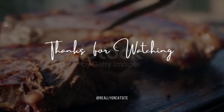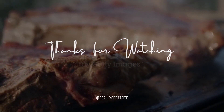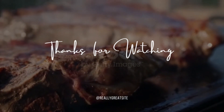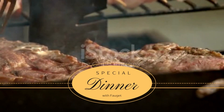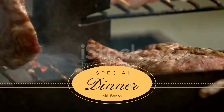First things first, we gotta get that beef ready. Pat it dry with some paper towels to remove any excess moisture. Now it's time to season. Sprinkle on a generous amount of salt, pepper, garlic powder, and a pinch of rosemary. Rub it in and make sure every inch is covered.